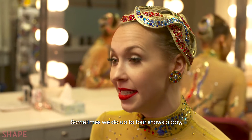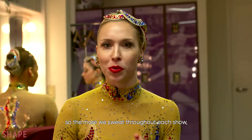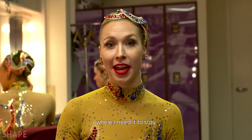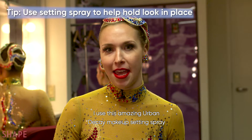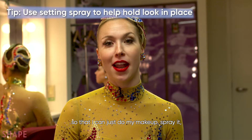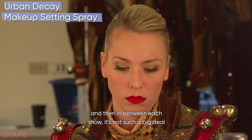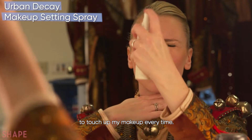Sometimes we do up to four shows a day, so the more we sweat throughout each show, it's so important that my makeup stays where I need it to stay. I use this amazing Urban Decay makeup setting spray so I can just do my makeup, spray it, and then in between each show, it's not such a big deal to touch up my makeup every time.